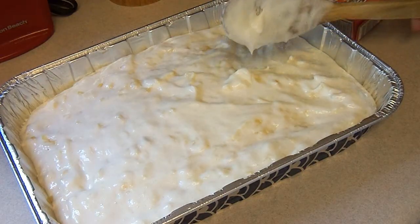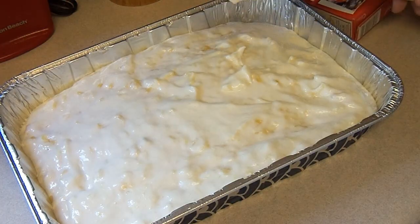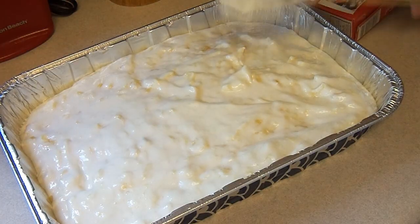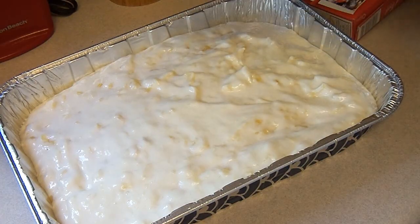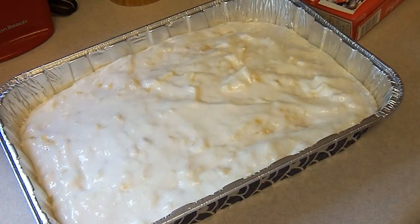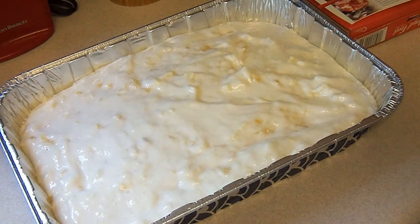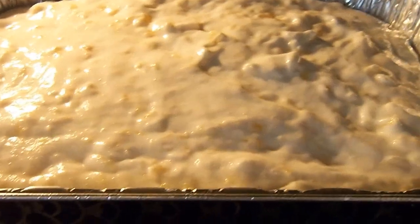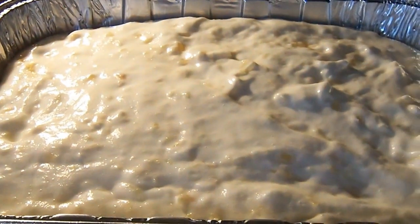A lot of people have given feedback on different websites that the cooking time of 30 to 35 minutes that most people state is a little too little, because it tends to stick to the bottom of the pan when you're ready to serve. So I'm going to let it go a little bit longer — I'm guessing about 45 minutes. We'll be back, pineapple angel food cake, see you in about 45 minutes!